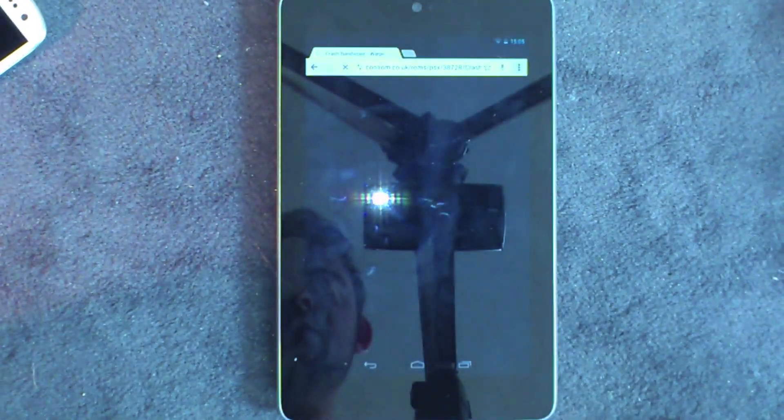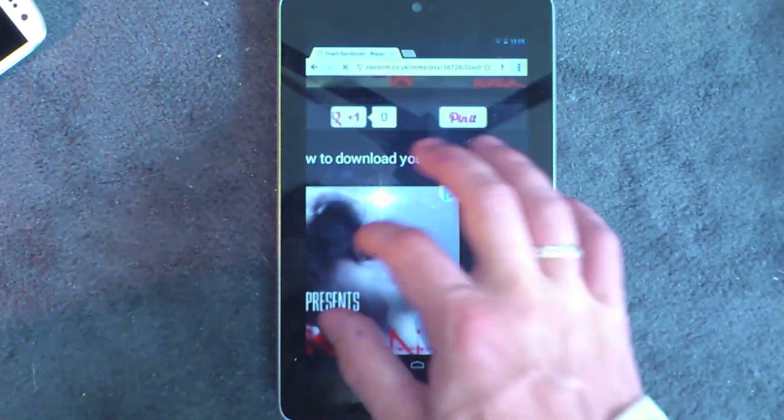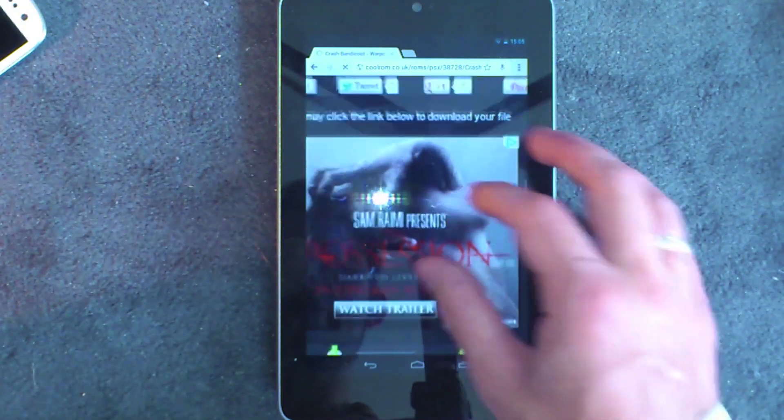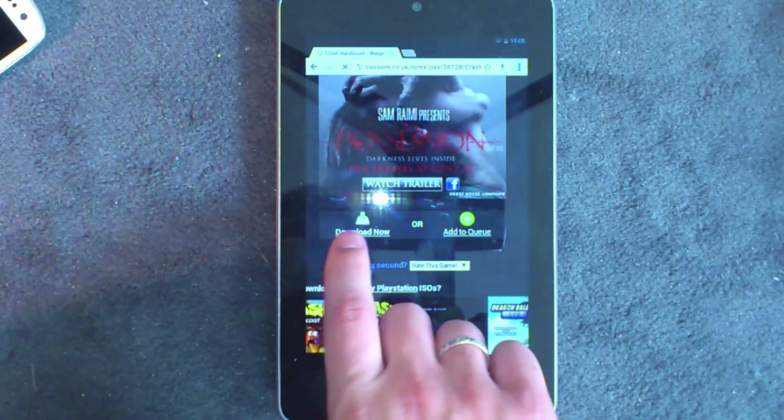It'll open up a page that should look something like this. You want to zoom in and ignore the ads — you've got a Download Now button, and you want to hit that.